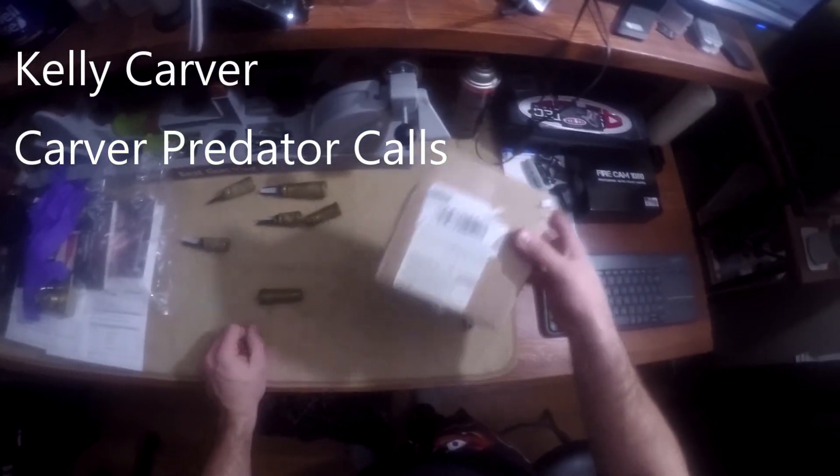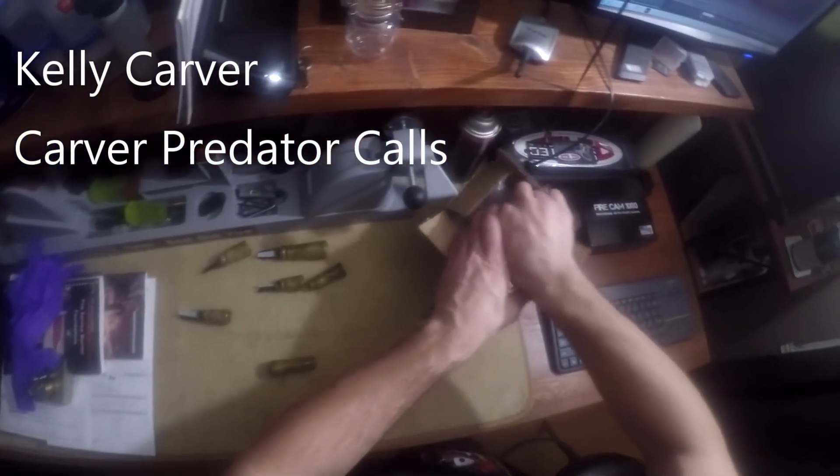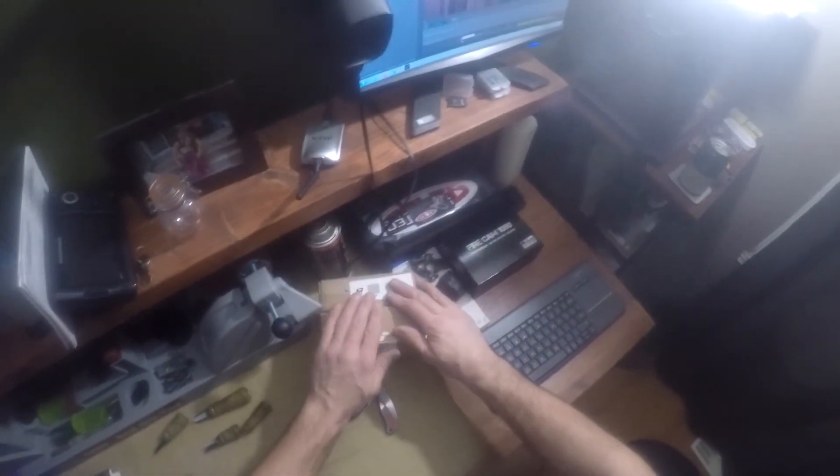Kelly Carver — Carver Predator calls. I would definitely suggest looking them up. They're well built and I can't wait to get them into the field and try them. Please enjoy and subscribe.